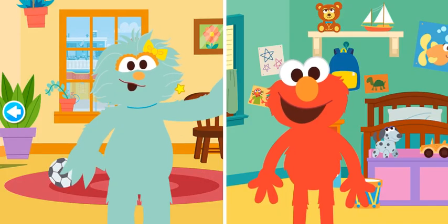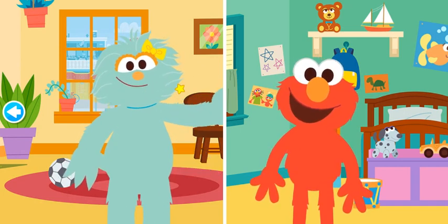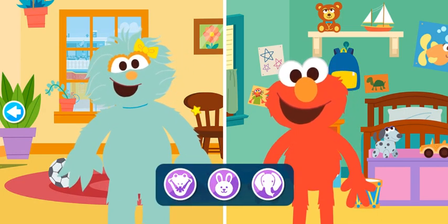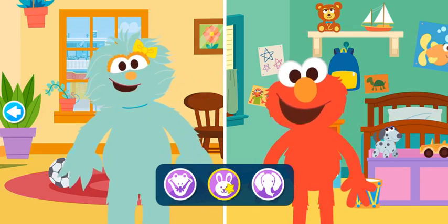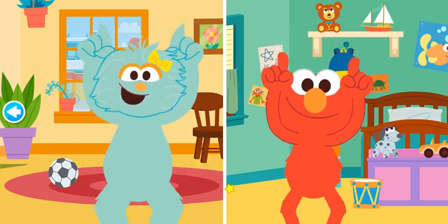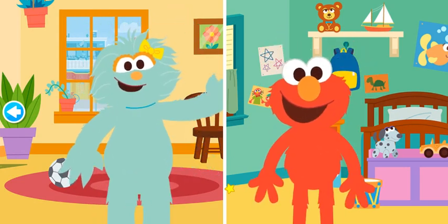In this game, we will pretend to be different animals. You choose! What animal do you want to pretend to be? A bunny. Let's pretend to be a bunny. Come on, let's do it together. Hop, hop. Hop, hop. Hop, hop. Nice!